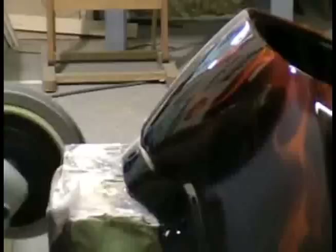And that's basically how you wet sand and polish your finished product. Can you see the shine on that? Oh yeah, really well. I hope that helps.